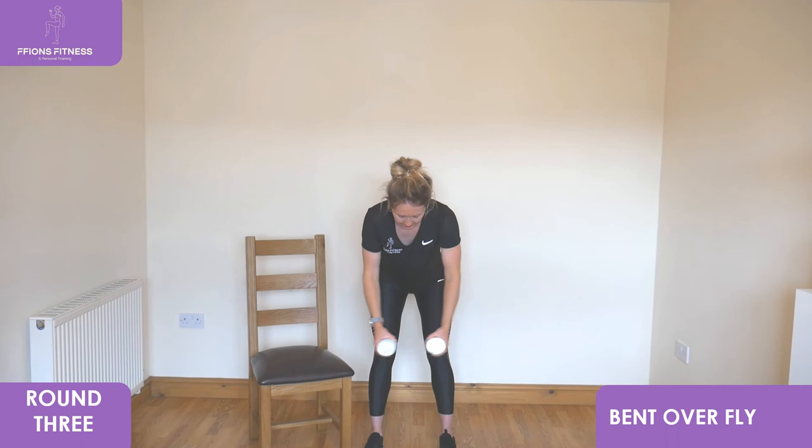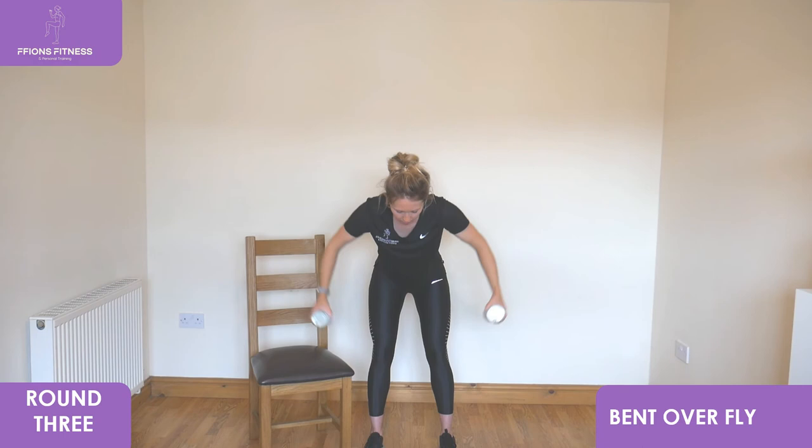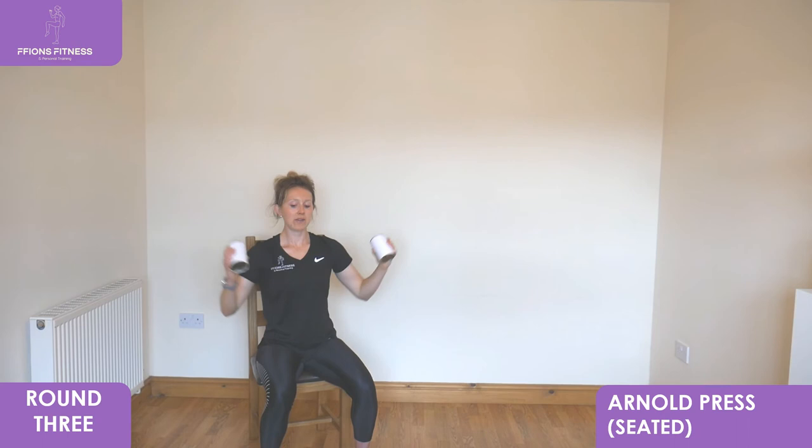Really try and pull your shoulder blades in as close as you can. All the way to the top, all the way back down. We're going to go to a seated position next for the Arnold press. Deep breaths in, keep squeezing all the way back with your elbows. Sitting in low down, fists facing in front, remember the semicircles. Reach right to the top, bring it back close in front towards your chest. Draw in tight with your core muscles, sit tall, keep reaching right to the top, slowly back down.